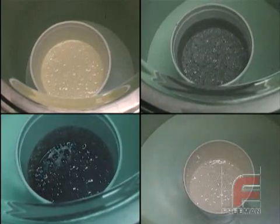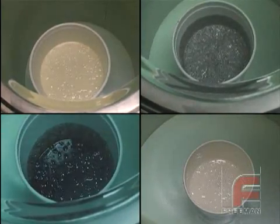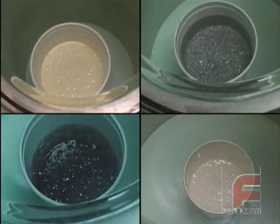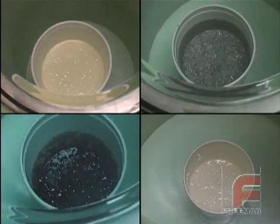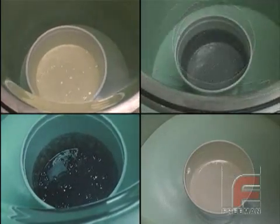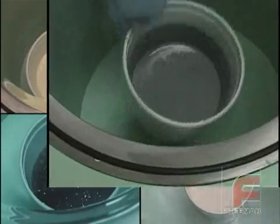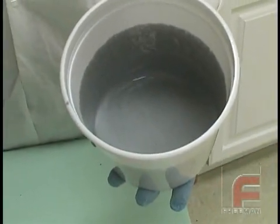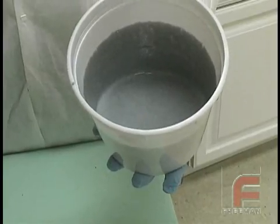Some materials will break down and then self-level, indicating the degassing process is complete. Other materials will rise and then fall but not completely self-level — rather, they will continuously break in a constant motion, indicating they are done. Make sure you open the valve and release the pressure slowly before turning off the pump. Our material is now ready to pour.